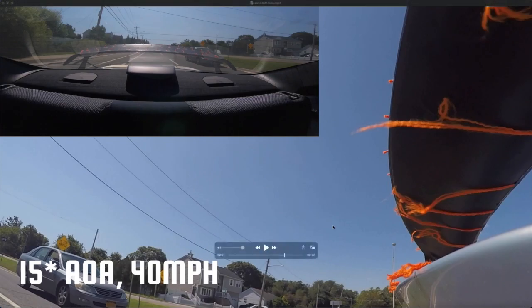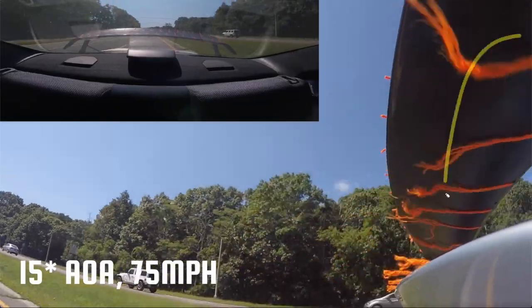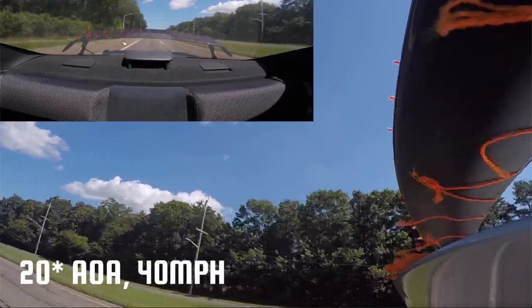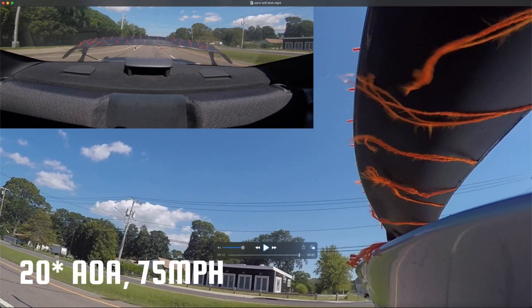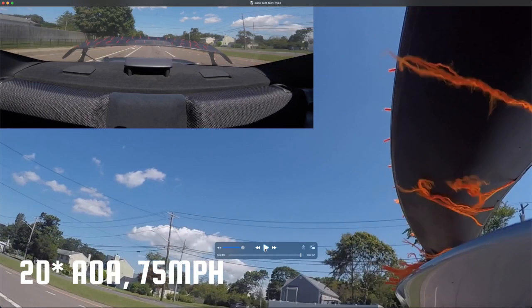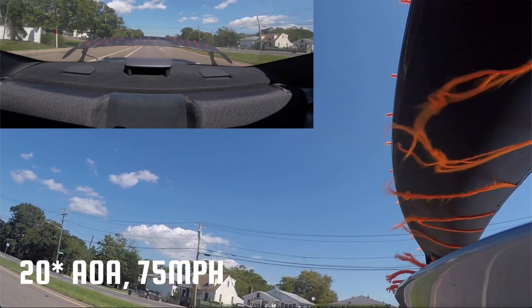At higher speeds you can almost see it intermittently attaching and detaching. Here at 28 degrees angle of attack it's kind of pointless. Everything on the upper part of the wing is still working, but the bottom part is completely detached. If you're familiar with wings, the bottom part is what makes the most downforce — lowering the air pressure beneath the wing is where you get most of your performance. If that's not working, you're wasting your time. You need a bigger wing run at a lower angle of attack. The transition is clear: at 15 degrees it was kind of doing something, but at 20 degrees it's a lost cause.